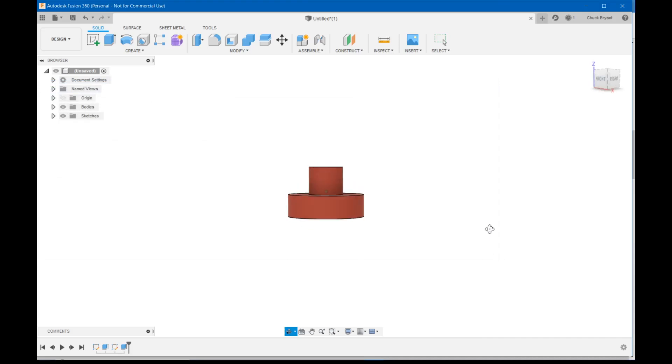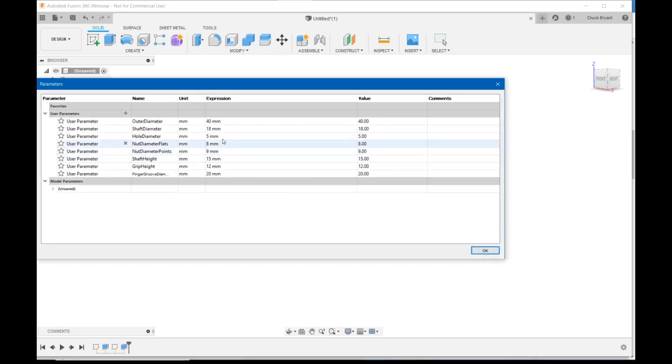Let's go to Modify > Change Parameters and find shaft height — it was 25 millimeters. I'll cut 10 off and call it 15. Even that looks like a bit much, so let me check the actual part with the caliper. It extends up 12 millimeters, so let's go back to Change Parameters and update shaft height to 12. There's my 12-millimeter height.